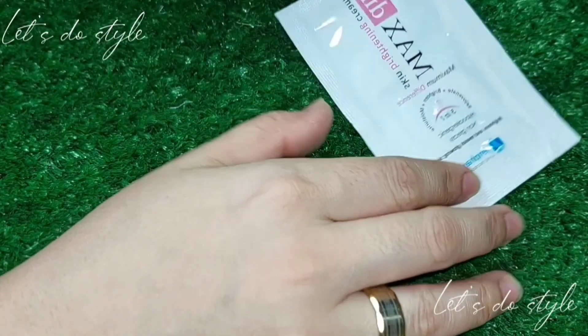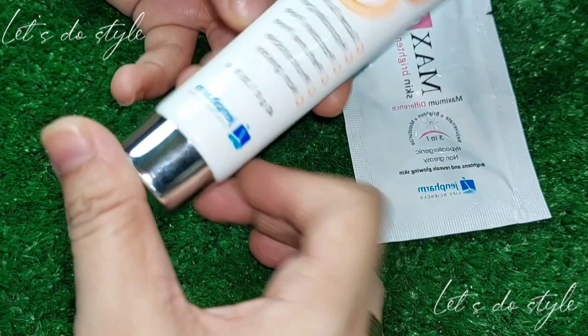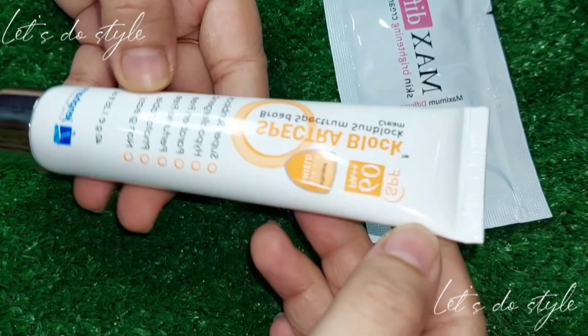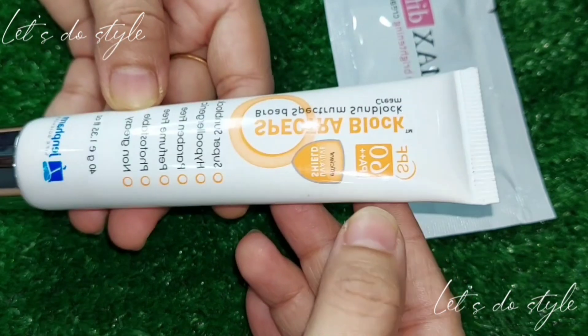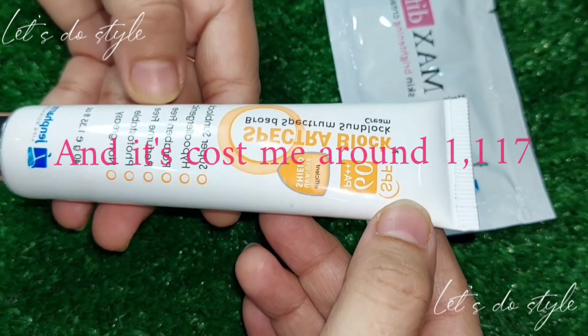Now we will talk about the MaxLip Cream. Because this vlog would be very time consuming, I am going to review it briefly here. I will upload a separate dedicated video on MaxLip Cream very soon.